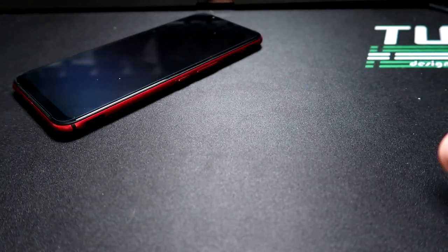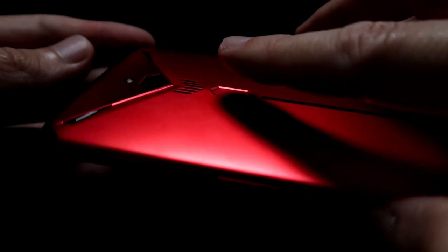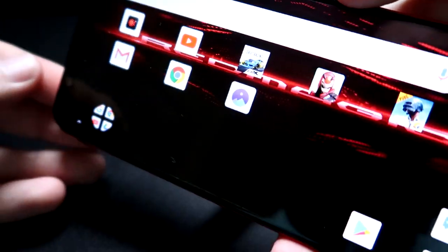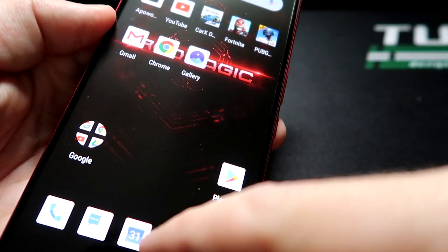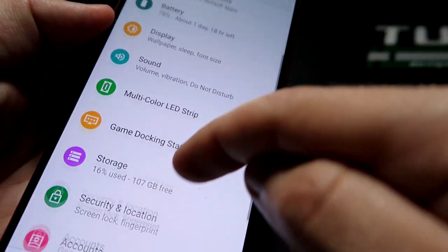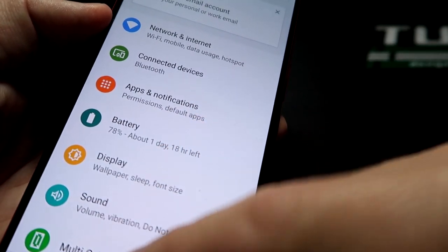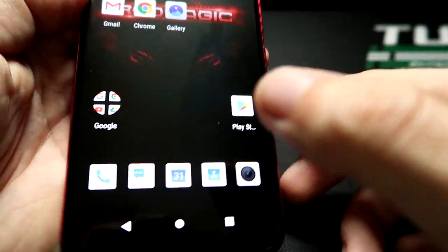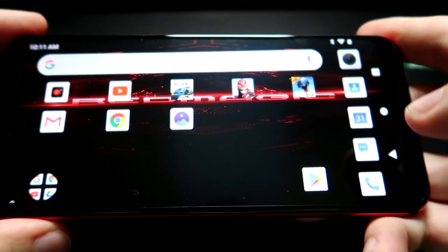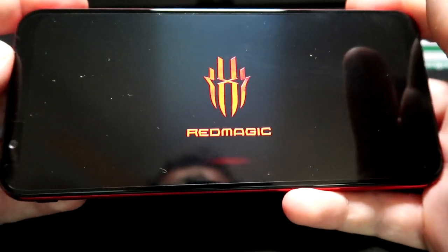Let's go ahead and turn on the phone. To turn it on, the quickest and easiest way is by using this fingerprint scanner. So if I do that, it turns on. The first thing I want to show you guys is how smooth everything is — obviously this is 90Hz, and it operates so smooth. It's got a beautiful screen which I actually like a lot.